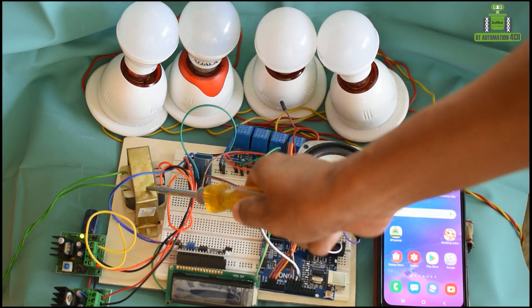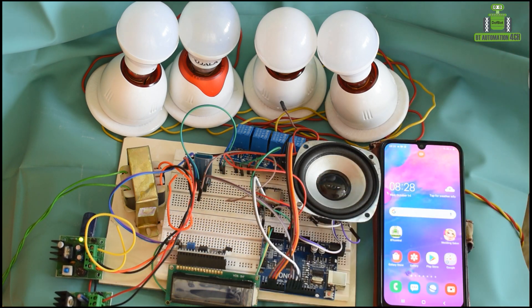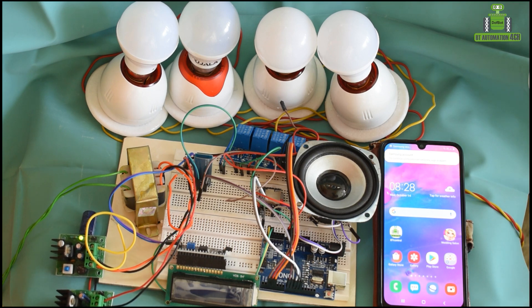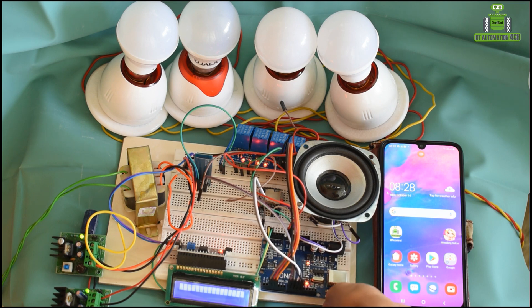2 volt AC transmission, 5 volt AC transmission, HD charge, 5 volt AC transmission.